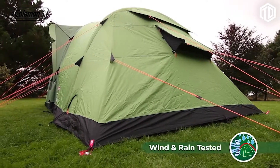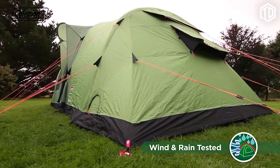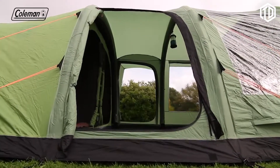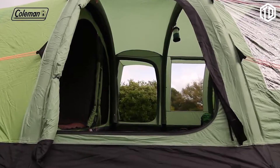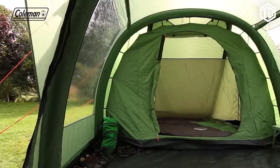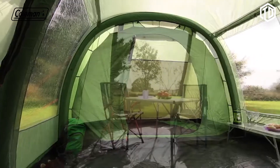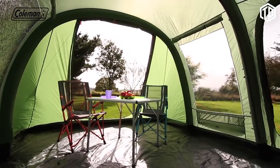Their solid construction provides stability and protection even in high winds, ensuring peace of mind for you and your family whatever the weather. With generous dimensions and full head height throughout, the Valdez 6 offers plenty of space for comfortable outdoor living. Ultimate flexibility is provided thanks to the removable bedroom, allowing you to convert it from a 6-berth to a 4-berth, with plenty of extra living space to relax.